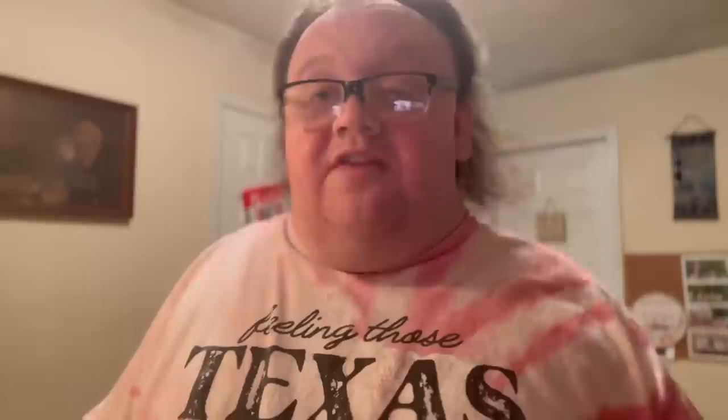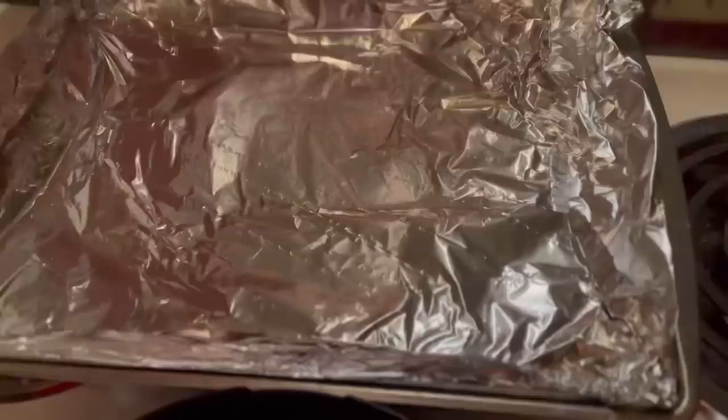We're also going to put some melted butter on top of the chicken. I'll be right back once I clean the chicken, put it on the aluminum foil, and bada boom bada bang — see you guys back in a minute.